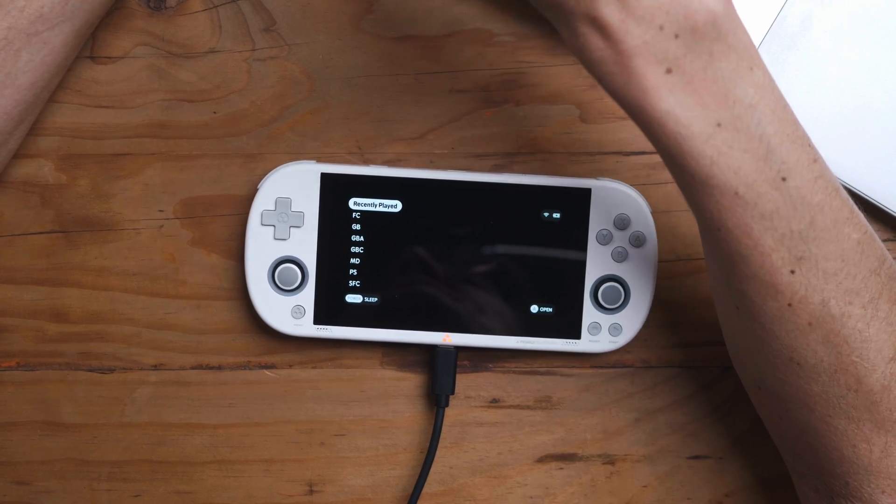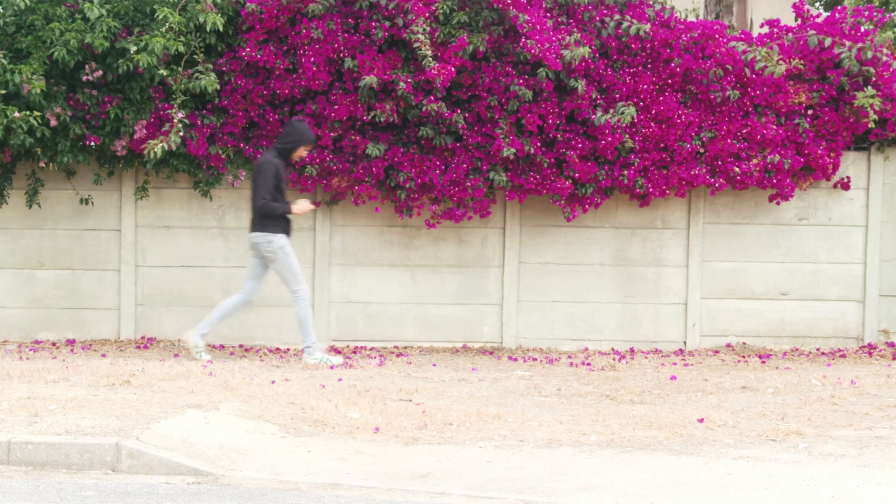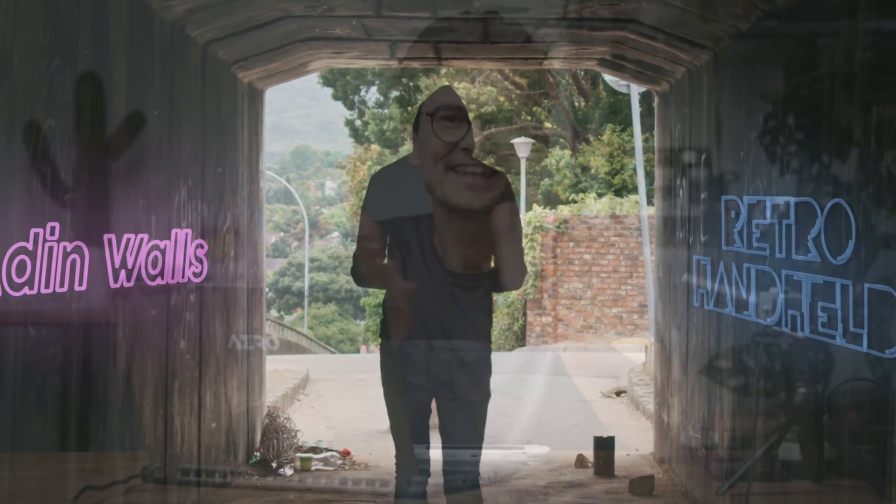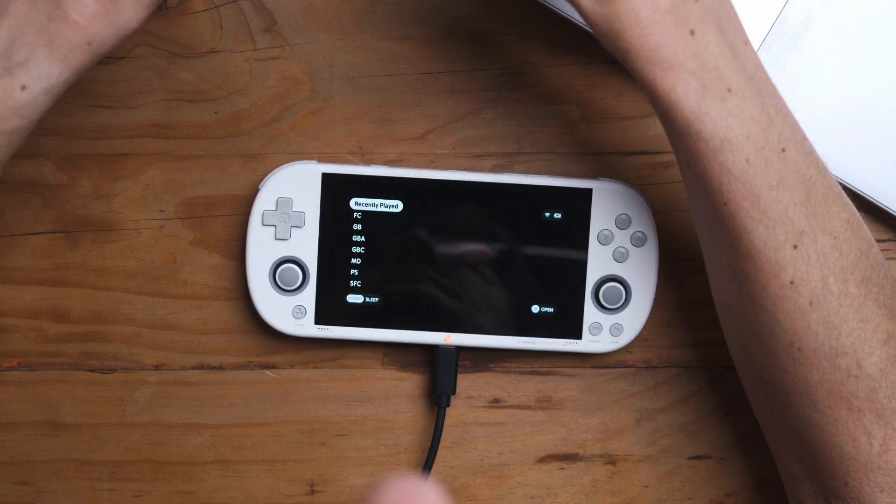I know what you're thinking — the TrimUI Smart Pro needs to be simpler and needs to lose a lot of features to make it better. That makes no sense at all. What I'm trying to say today: we are looking at the TrimUI Smart Pro using MinUI, an operating system that is simple on purpose.